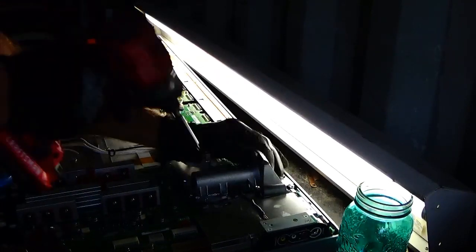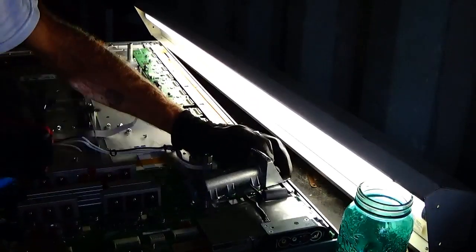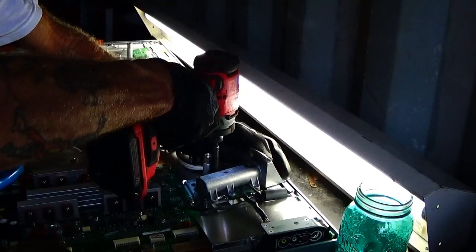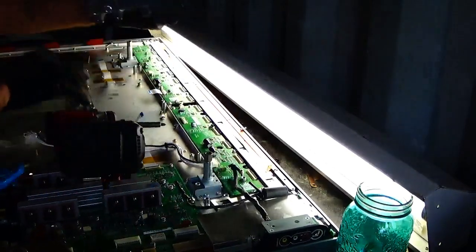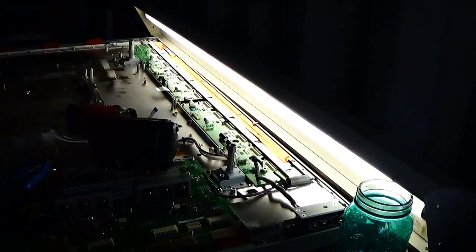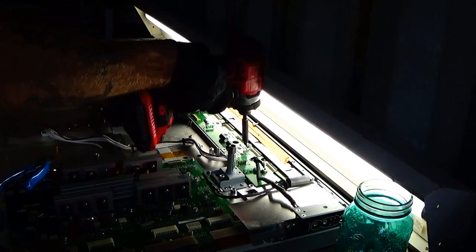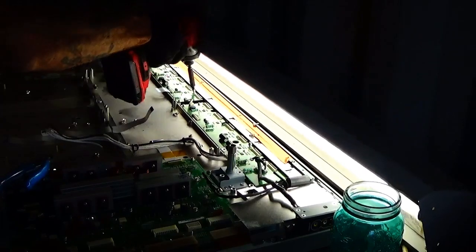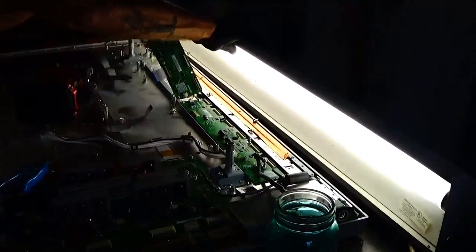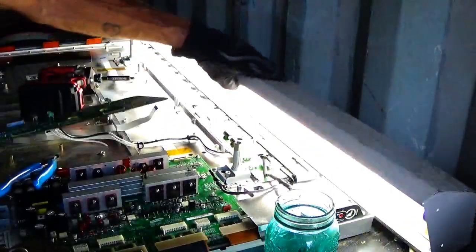I'll work on this side until I get — oh there it is right there, just couldn't see it. Nice aluminum right there. Clean aluminum. I always save all of these — always.